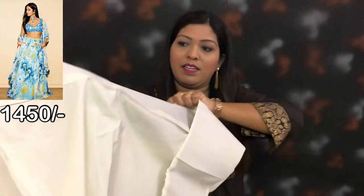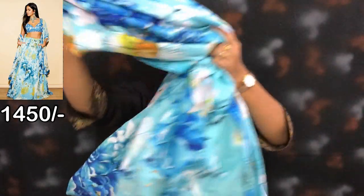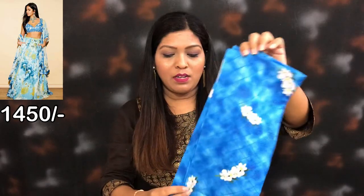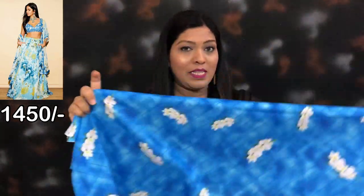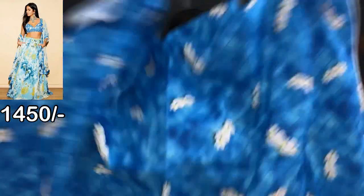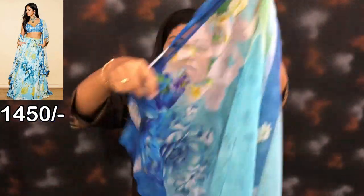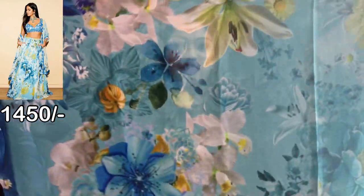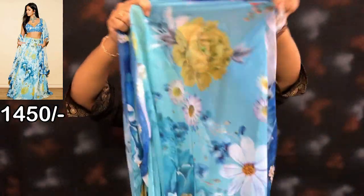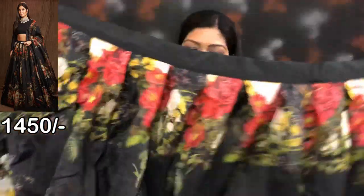This is a cancan — you can see the image on screen. This will also be a floral print. This one will be printed. There is no color option; it's a single color. The same color also comes in semi-stitch. This one is a plain color.